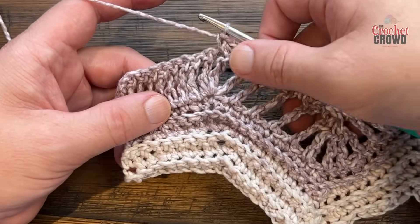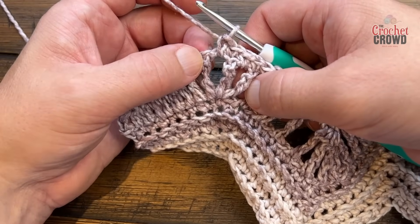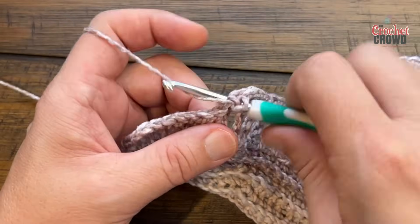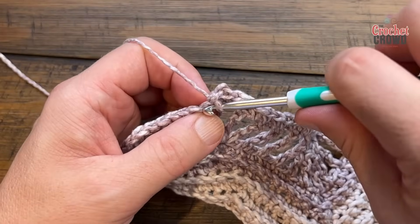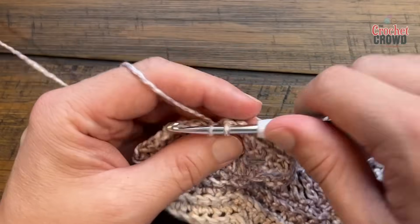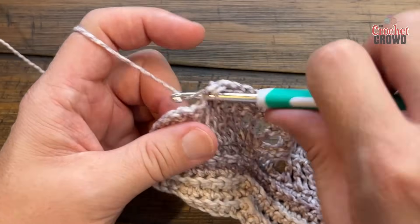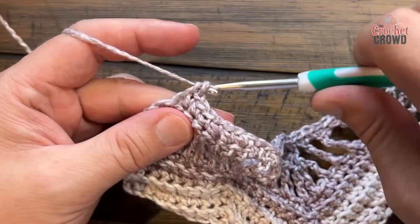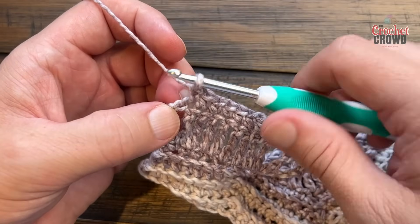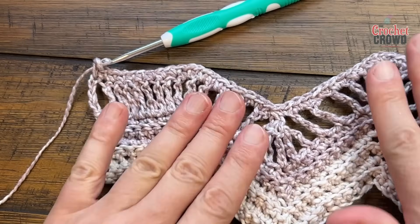When ready for the edge, the ten going up should take you to the space right before the group of three — put only two single crochets into that one. Then you have the last eight in single crochet. Don't forget the final turning chain — go into the actual top of the chain, not into a space, and that'll be your eighth. Then that's how it looks. Let's turn our work and do row number nine.